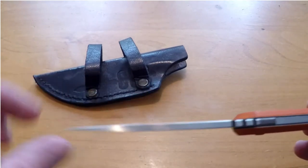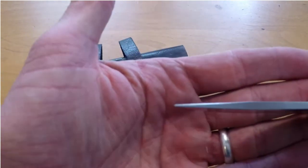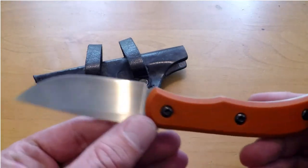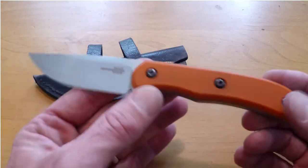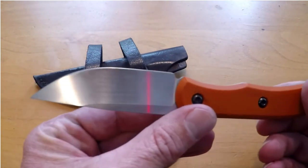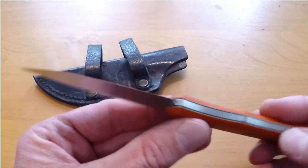As you can see here, scalpel precision in the tip, scalpel sharp. This thing came so razor sharp it was almost scary, and I actually did cut myself with it the very first day that I had it, so beware of his edges — if you're not careful, they'll bite you.